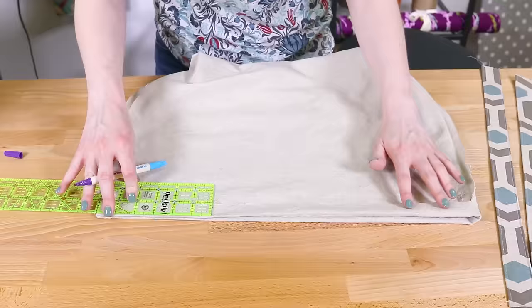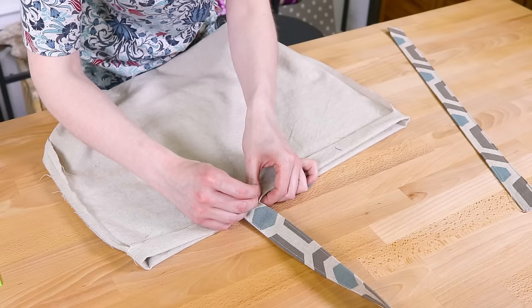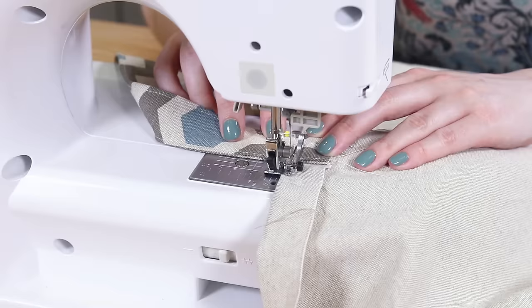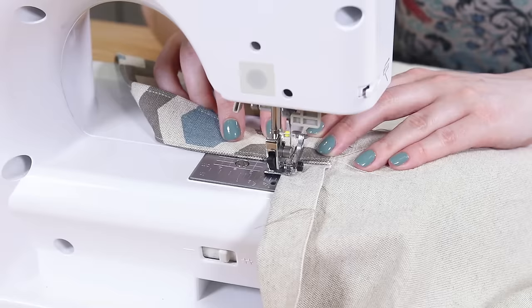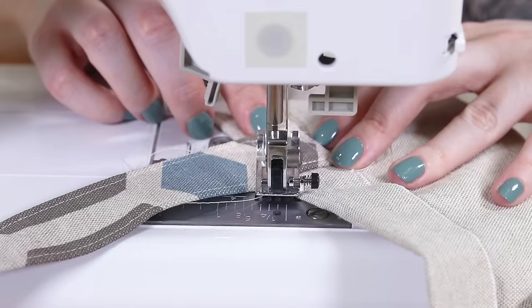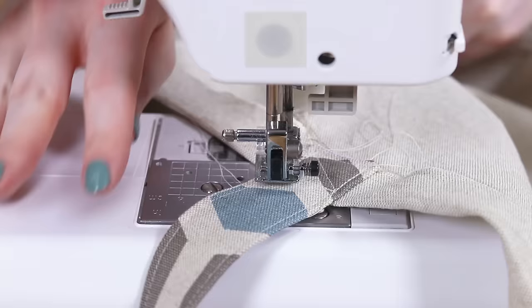Lay the lining flat with the top folded down 1 inch. Mark a line 6 inches in from the sides. Place the fabric handle or webbing on the insides of the marks, matching up the ends with the raw edge of the fabric, and pin. Sew a square with an X through it on the ends of the handles. This will make the handles extra strong without being able to see the stitches on the outside. Repeat for the other handle on the other side of the lining.